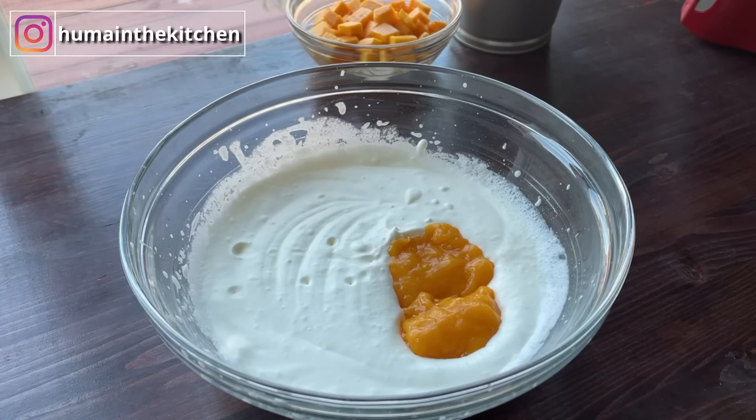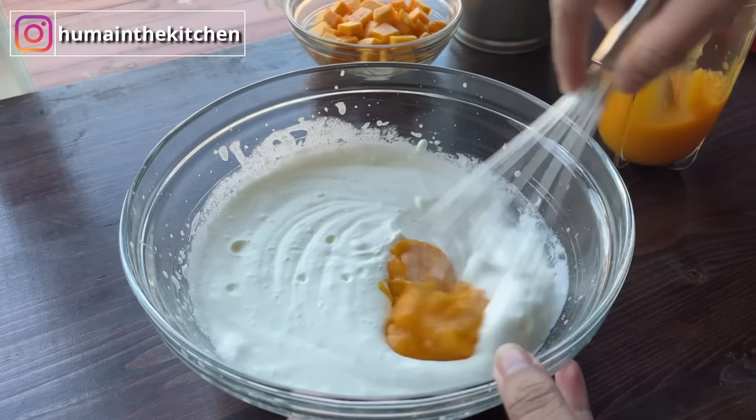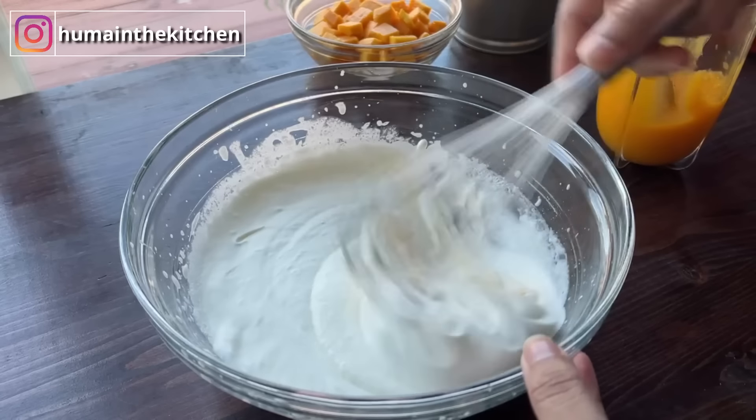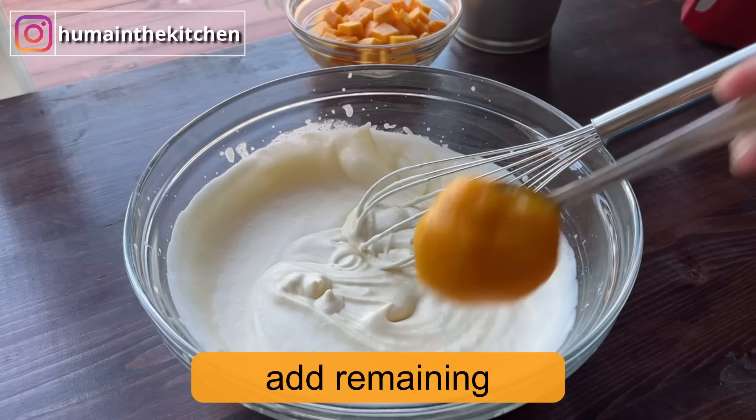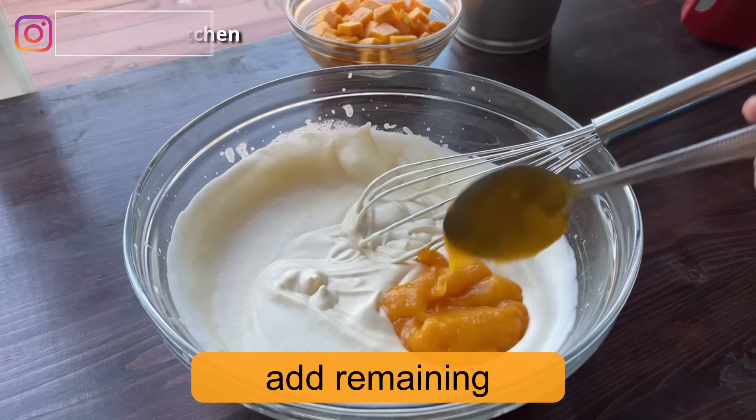But if you prepare it too early, the cream will dry out. Now I have added the cream and I will mix it with a hand whisk, then mix it with the mango puree.